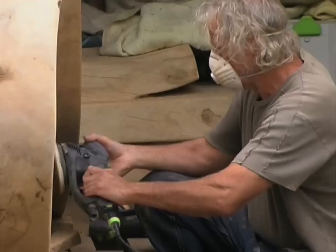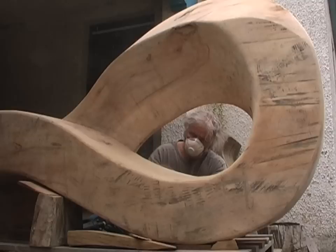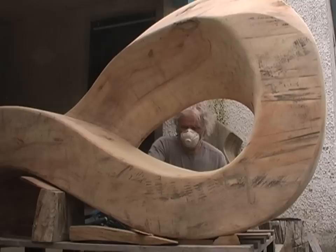In the bulk of the work, all pieces we've done with the chainsaw — maybe 70-80% of it is chainsaw work. And then I'll go into using hand tools, sanders, etc., to finish it off.